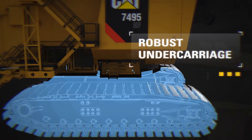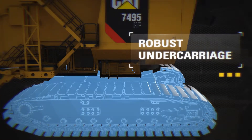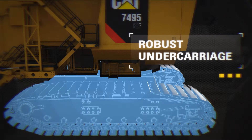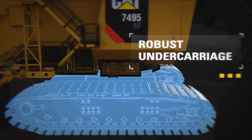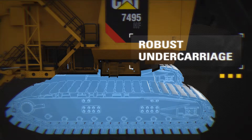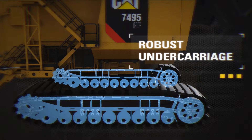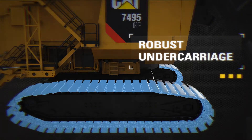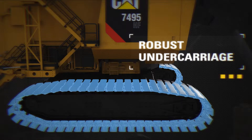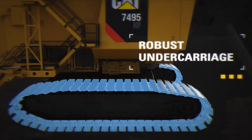The robust design of the CAT 7495HF high flotation undercarriage provides increased load capability with low ground bearing pressure. Crawler frames are stress relieved to resist cracking and straddle mounted rollers improve component wear and extend life. The extended mean time between failure and reduced mean time to repair are the result of the heat treated cast alloy steel links.